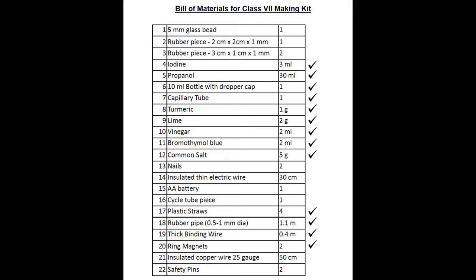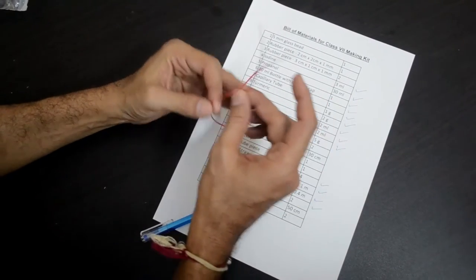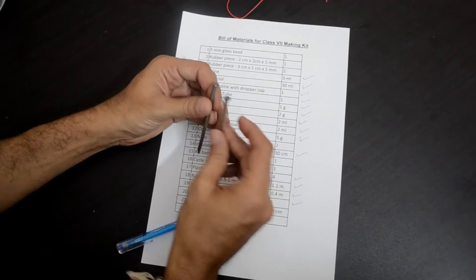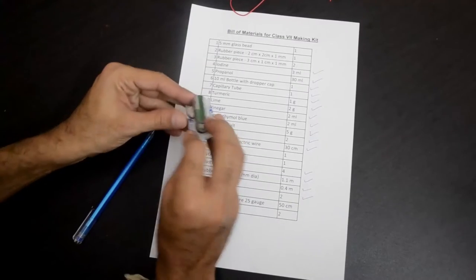An insulated electric wire — a thin one — is item number 14, around 30 cm long. You will need this for the hydrolysis experiment along with common salt and nails. Two iron nails are item number 13 in our list — you will need these for the hydrolysis experiment as well. A double A battery is item number 15.